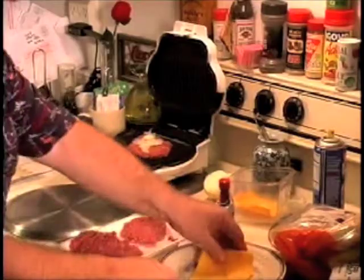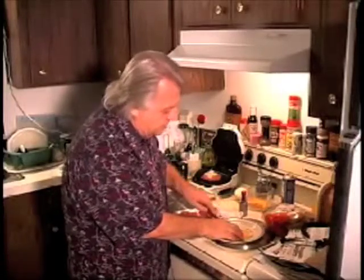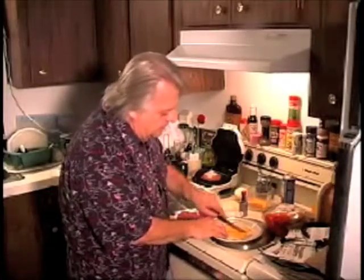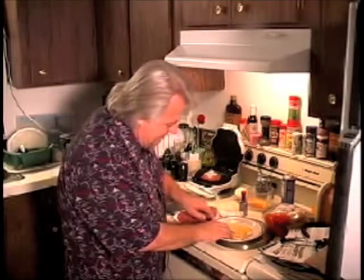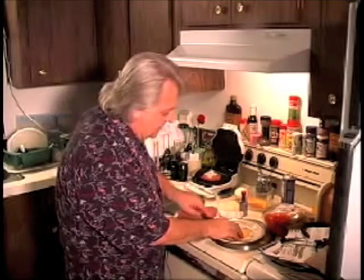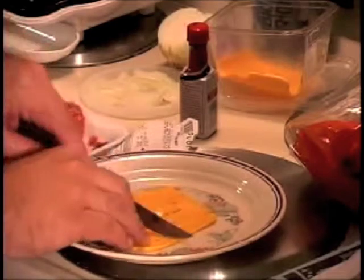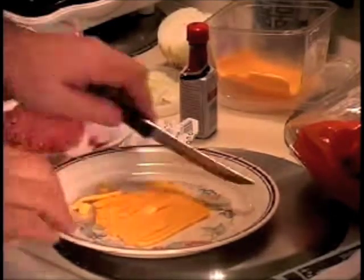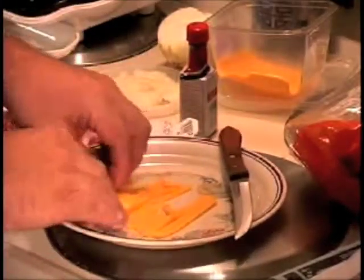The next thing is I've got a piece of cheese that we need to cut. I've got a regular piece of sliced cheese here and I'm going to cut it into small strips, about a quarter of an inch apart, then cross-cut it in the other direction. It makes it a little bit hard being left-handed, but we've got a lot of cheese that we can sprinkle on there.